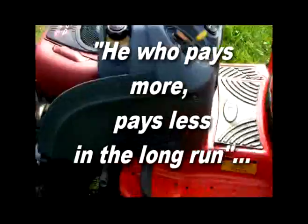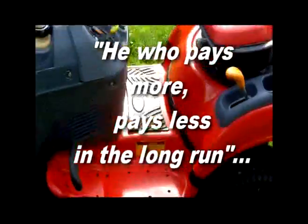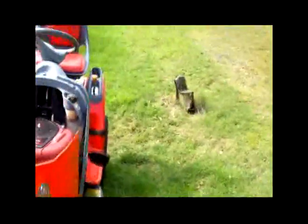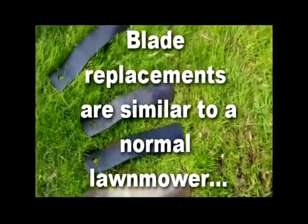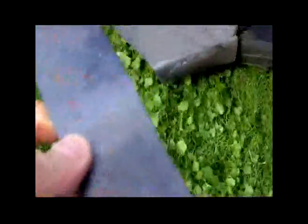This machine has done 150 hours as opposed to 55 on the other one, and I paid twice as much for this one. It's easy to maintain, easy to service yourself. Getting to the blades is easy — there are only four of them. You can change them like a normal lawnmower; you just grab the blade, open up this flap here, and you're there, rather than having to remove the whole underneath tray.